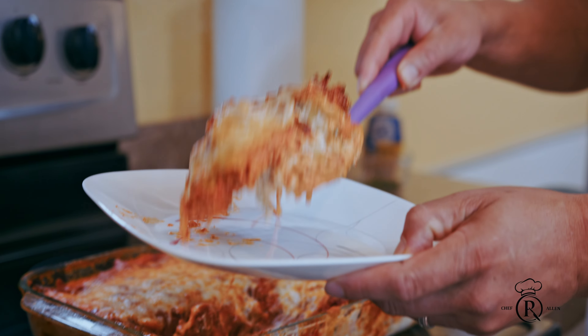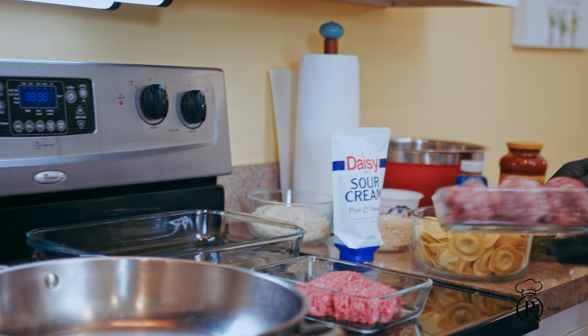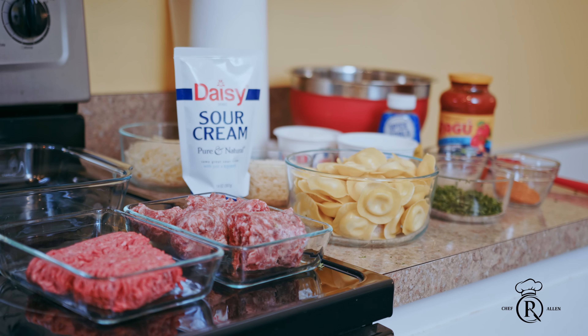Once again it's your boy, you're in the kitchen with Chef Art Allen, and today I'm doing my famous ravioli casserole. It's gonna be with the Italian sausage — my wife's godmother had it off a farm, fresh Italian sausage — and I like to mix it up with both the ground beef and the sausage. You'll see the ingredients.